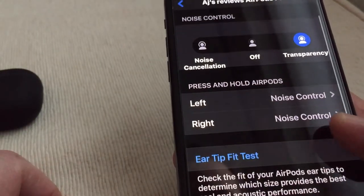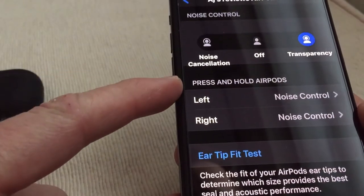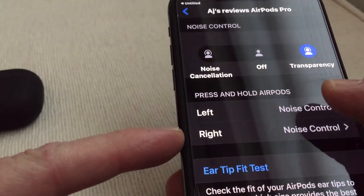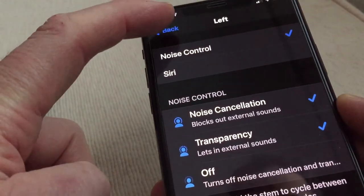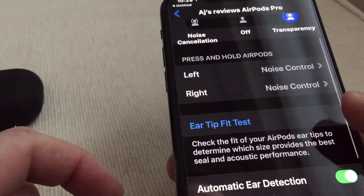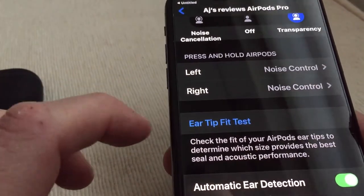For any other settings, press and hold the AirPods — so for noise control you can switch between transparency, off, or noise cancellation. You can also use it for Siri to ask Siri to do things.